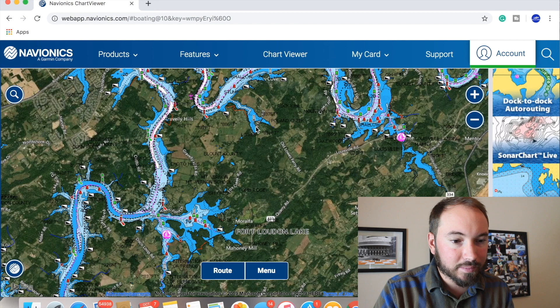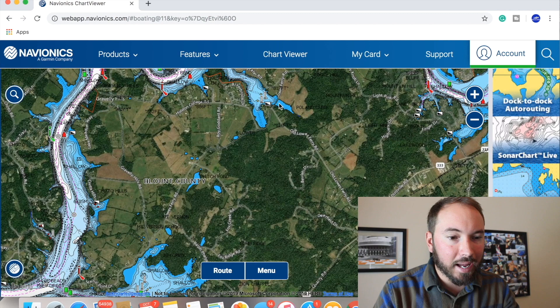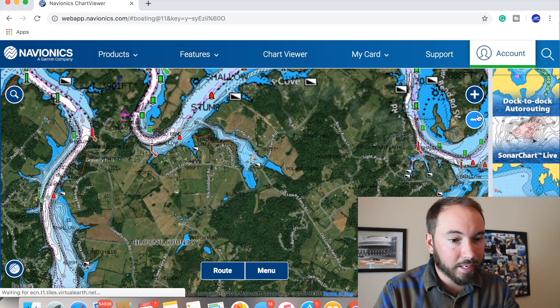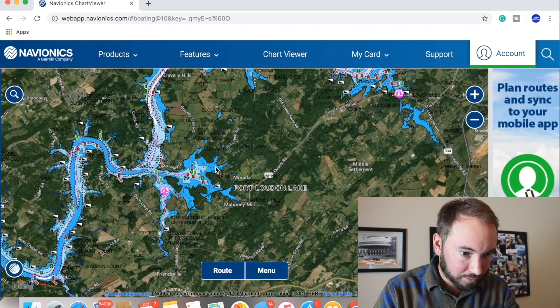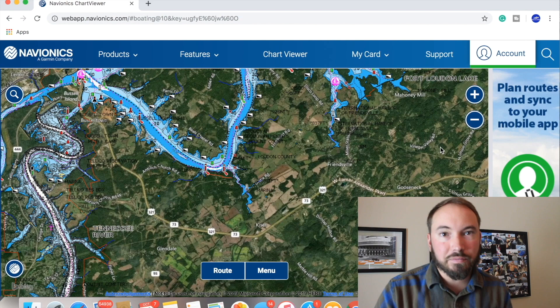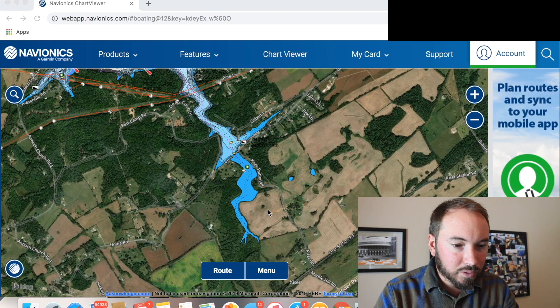The main thing I like to do is look for creeks that have real shallow water in the very backs - little shallow flats. When you zoom in you can tell when they're real shallow because you'll see these little areas of blue, and it won't even give you a depth number, it just shows blue. That's what I'm looking for when breaking down a body of water.